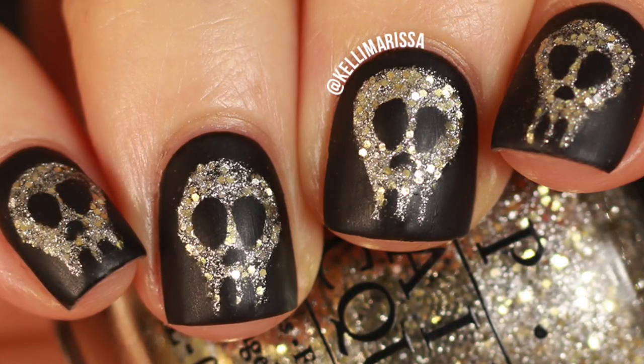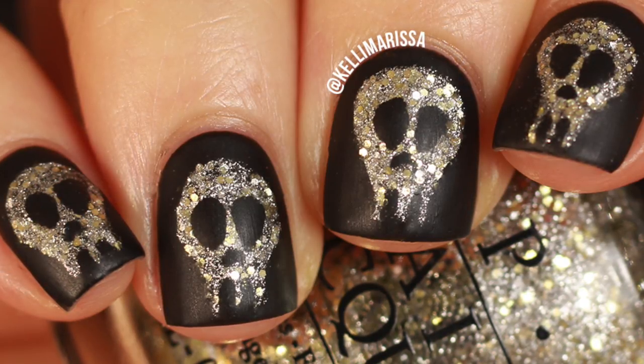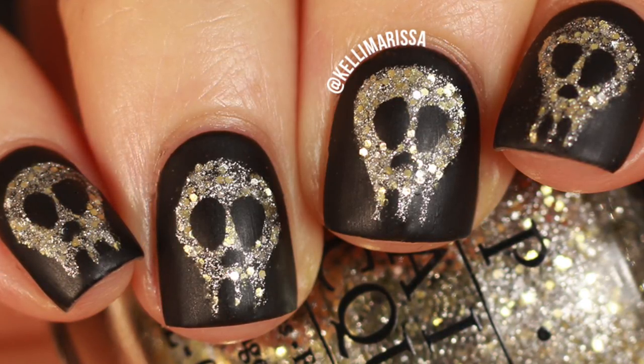So this is like some glam skulls. I don't even think this has to be Halloween — some people just like to wear skulls. So if you dig it, keep on watching. I'll show you how to do it.